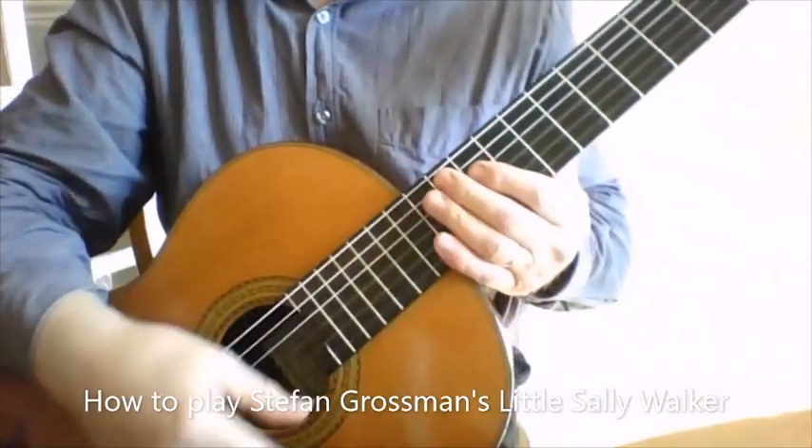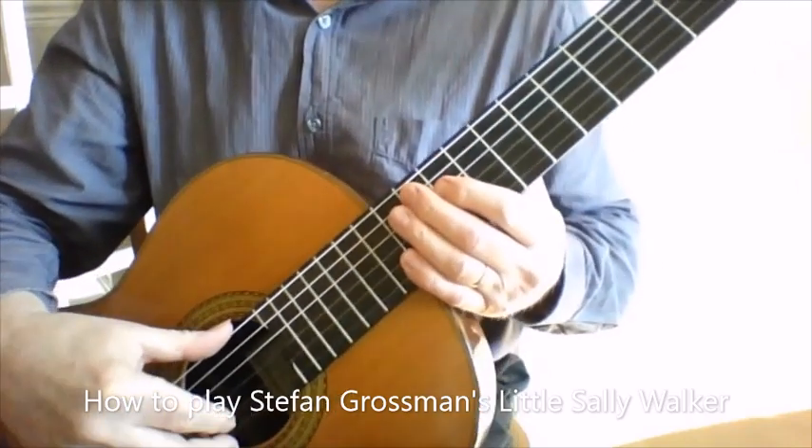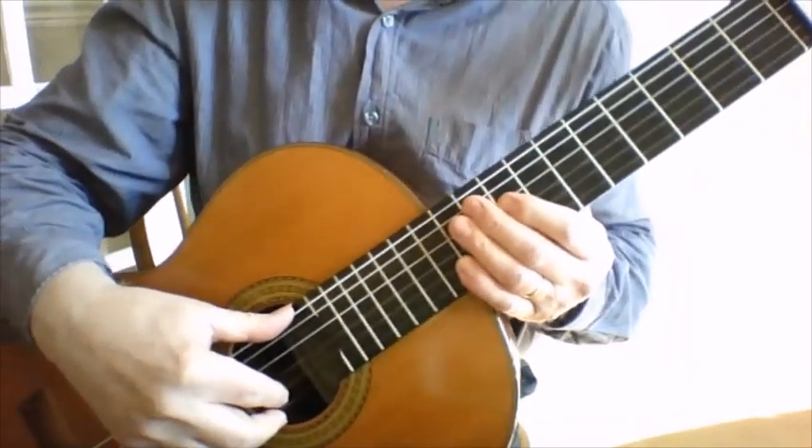This is a video of how to play Stefan Grossman's Little Sally Walker, of which there's a full version residing on my channel.